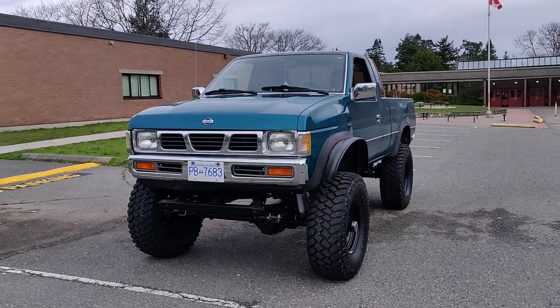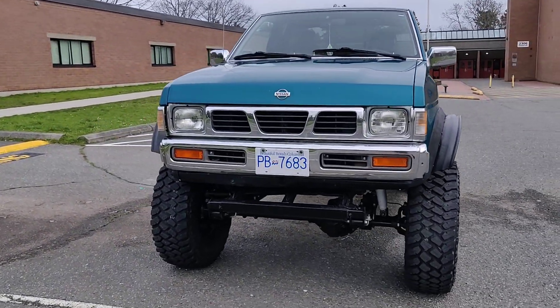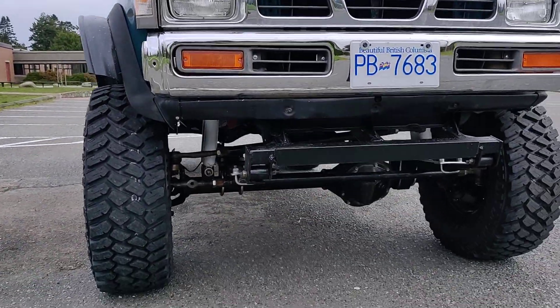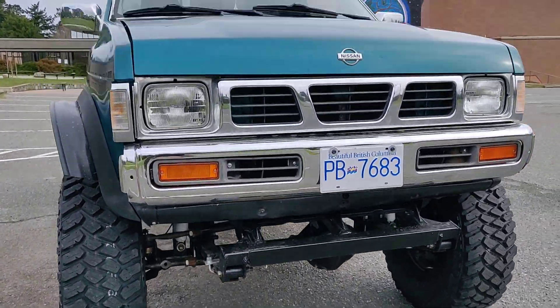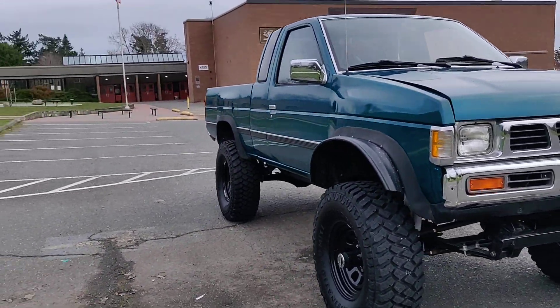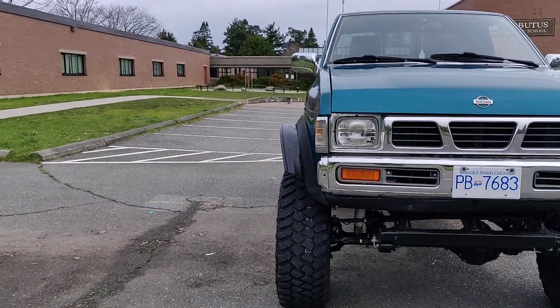Hi guys, so this is the drivable state of the solid axle Nissan here. I've put fender flares in the front — it's a bit wide, the wider axle.